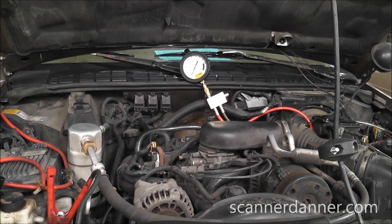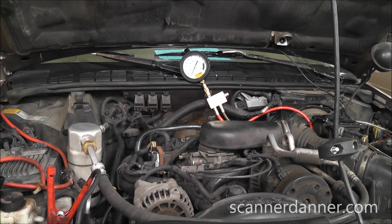1997 Chevy Blazer with a 4.3 liter engine and what we have is a no start. Some things that were already checked: it has good spark, so we're going to go in the direction of fuel. We put some propane into the intake and the vehicle fires on propane, so we know it's a fuel issue.